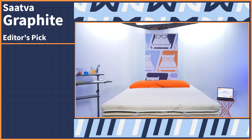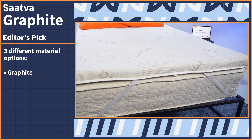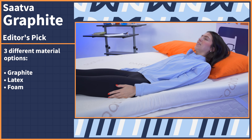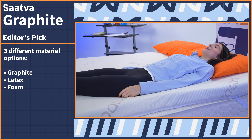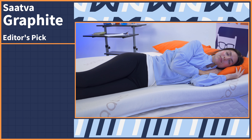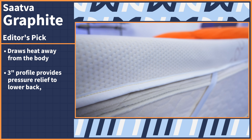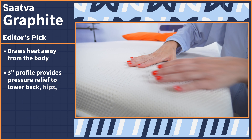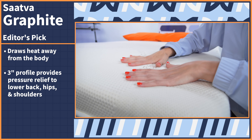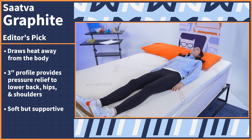A new mattress topper can provide you with pressure relief and support to keep your spine aligned, leading you to wake up feeling pain free. Our overall editor's pick goes to the topper that can do it all: the Saatva topper. It comes in three different material options — graphite, latex, and foam. The graphite option works to draw heat away from your body so you can sleep cooler, and the three inch profile will provide great pressure relief to your low back, hips, and shoulders.